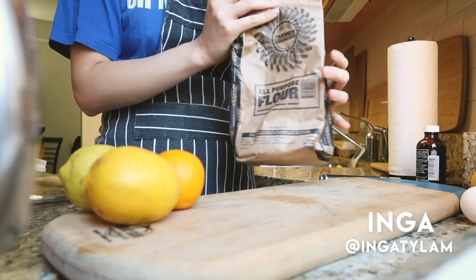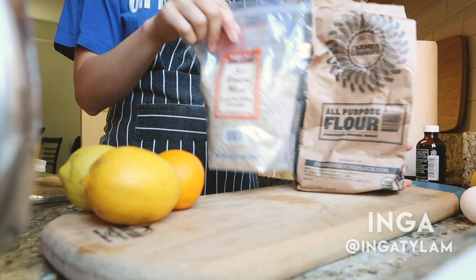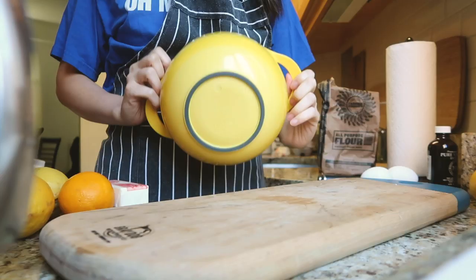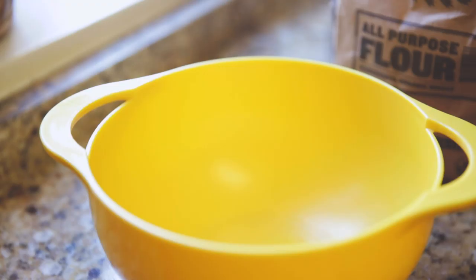Hey guys, this is Inga. Today I wanted to show you guys how I make one of my favorite desserts, which is the lemon meringue tart. I really, really like citrusy, very tart and sweet desserts, so this is usually my go-to.